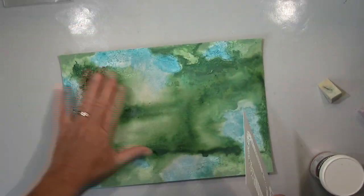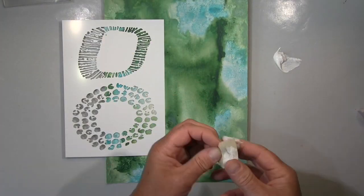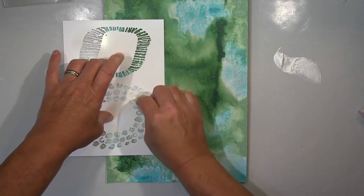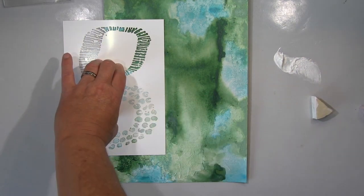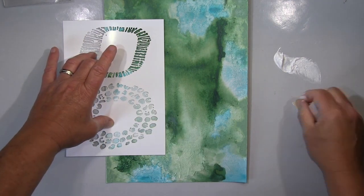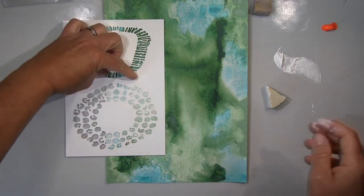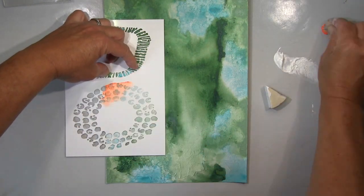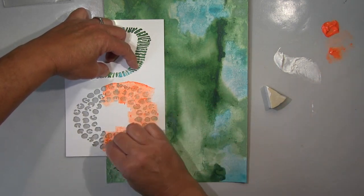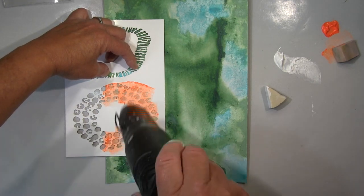So I'm moving here in the green and blue color range, and now everything is dry. These are new stencils I have, and before I use the colors I actually want, I first applied some gesso simply because the neon colors are a bit transparent and they work much better on top of gesso — the coverage is so much nicer.